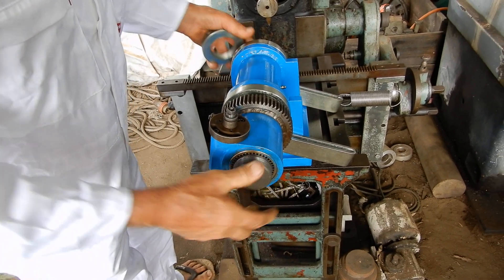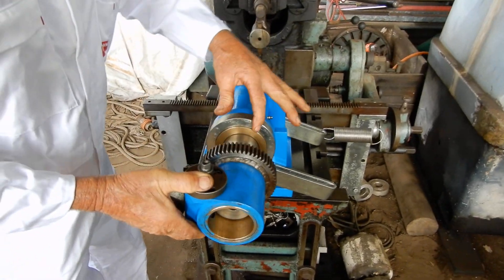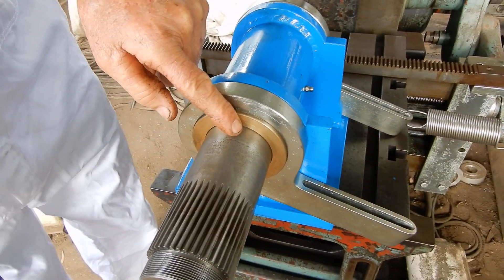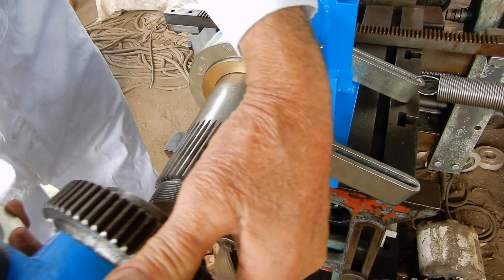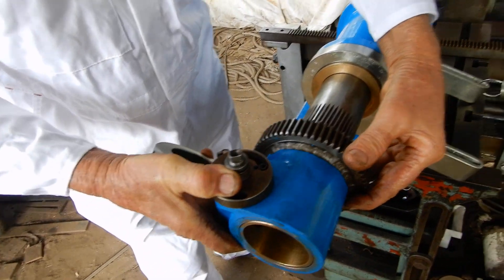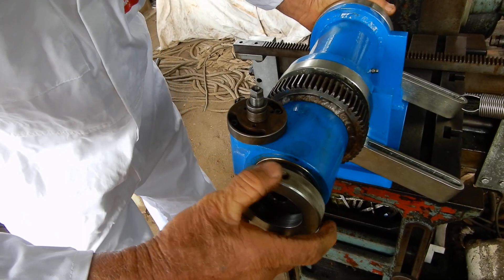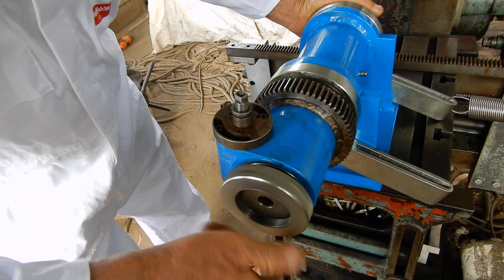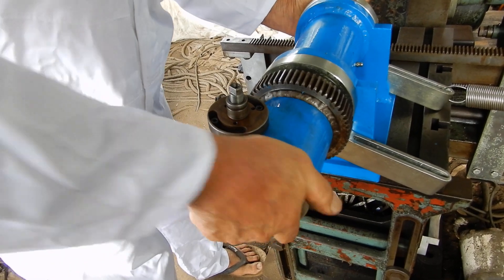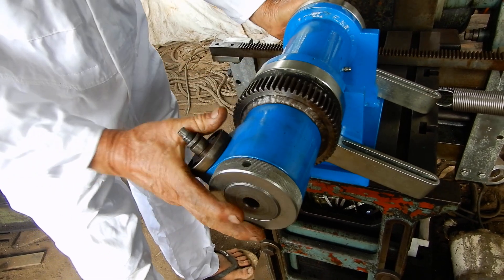That slips on there like that. That length from there to the shoulder needs to be just a couple of thou longer than that distance there, so that when you put this in and tighten it up, it still turns.